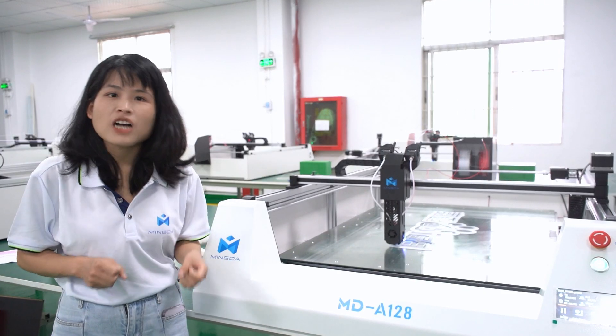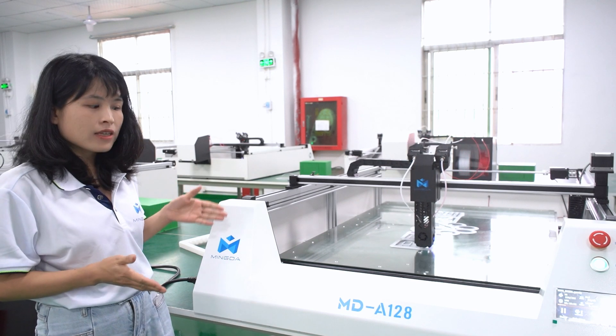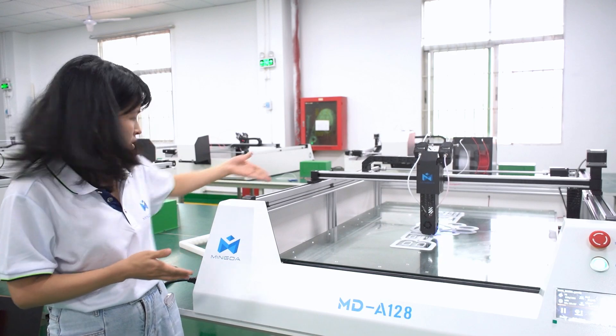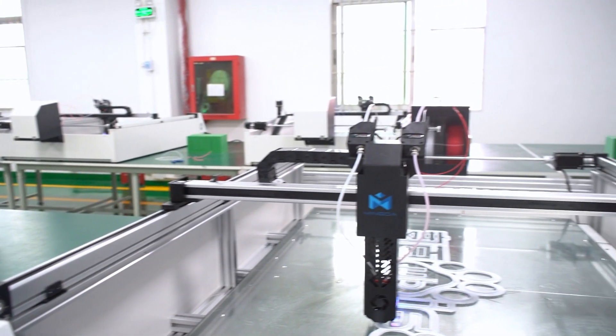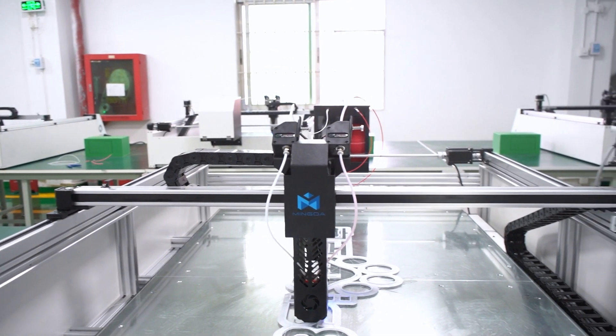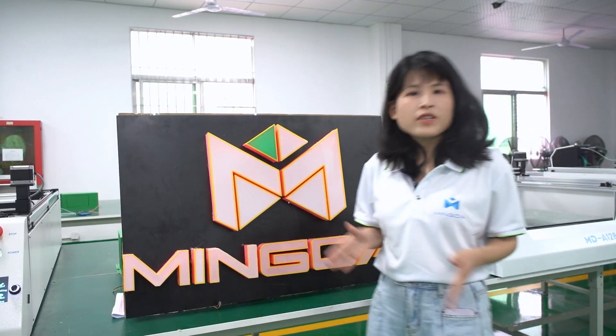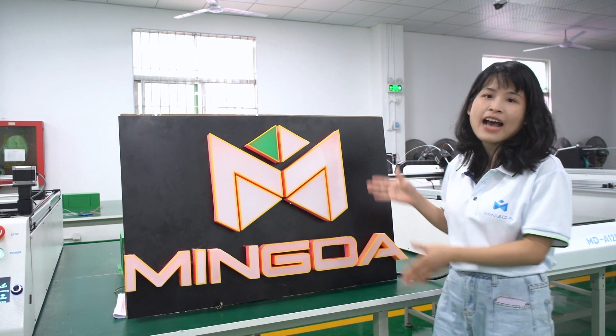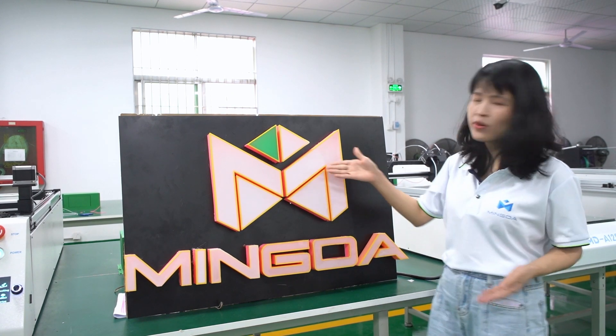Another great feature of MD-812A is its modular structure. With the modular structure, the printing effect is really great and highly accurate. You can see this model.